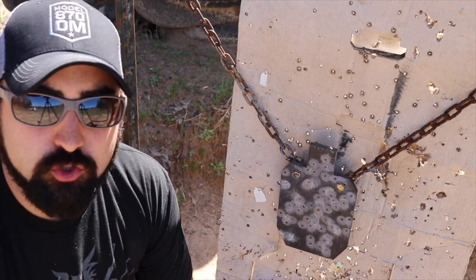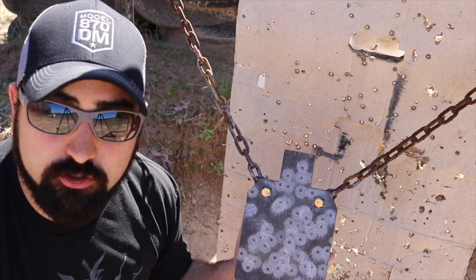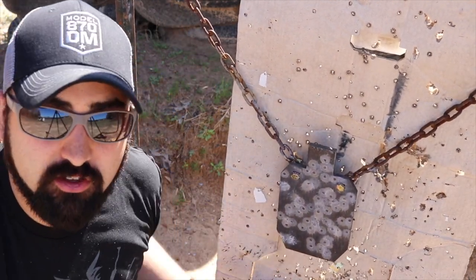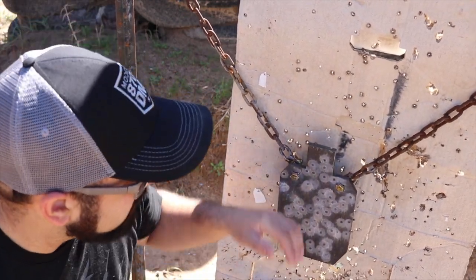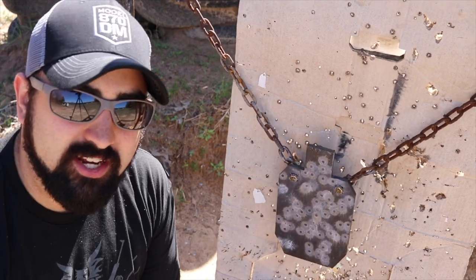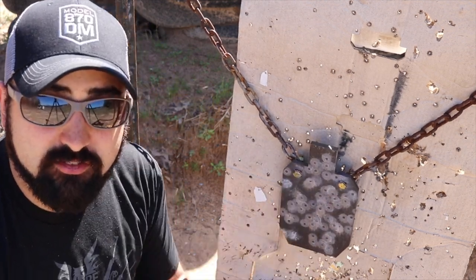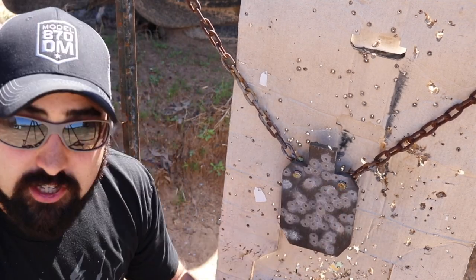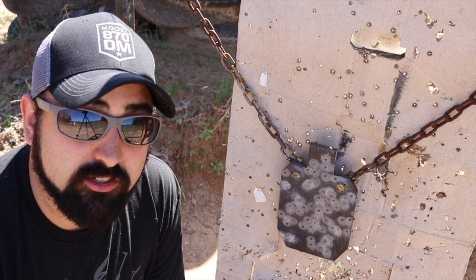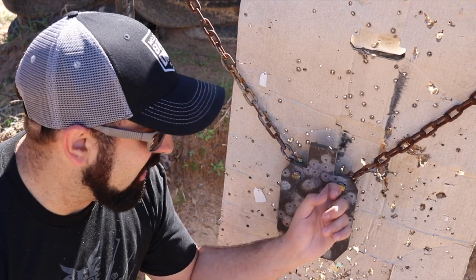Before we get back to the steel plate we're installing today, I want to talk about this smaller plate from Federal — a nice beginner-type plate you can pick up at Academy. I want to talk about the hardware: these are grade 8 bolts, which is why they have that gold color. Grade 8 means high-strength steel, and when using these kinds of targets you have to use high-strength hardware. If you don't, you'll blast the head right off and the plate becomes worthless. You can pick these up at Lowe's or Home Depot.